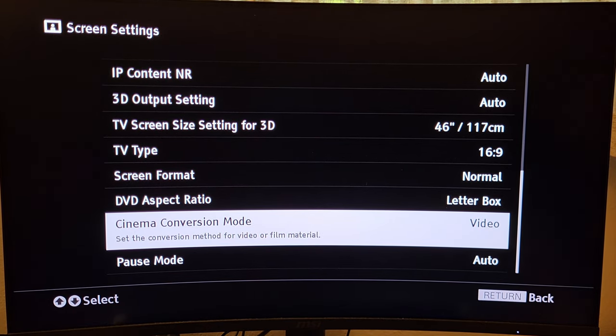Honestly, I don't fully understand what effect Cinema Conversion Mode has on disc performance. I've just been told this is the best setting to use to prevent problems, and that it can be one of the other biggest culprits for freezes and skips on 4K discs. I've been in 4K and home theater groups on social media, and this is the recommendation for smoothest performance. I've been using this setting from early on with my Sony 4K player and I almost never have a problem playing discs.